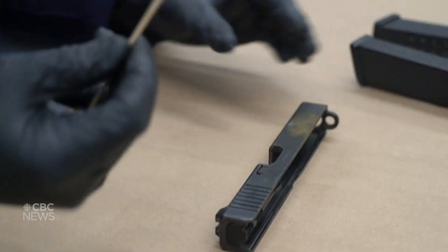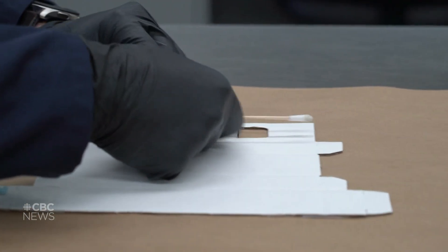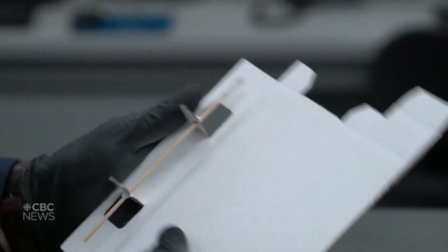Once I'm satisfied that I've covered enough area with the swab, I will seal it up into a swab box, and then this gets packaged up.